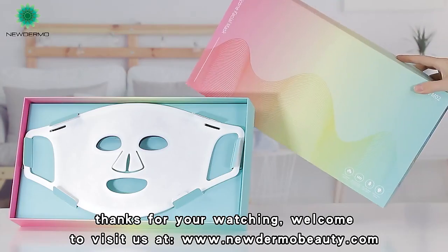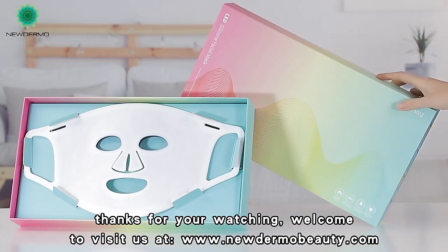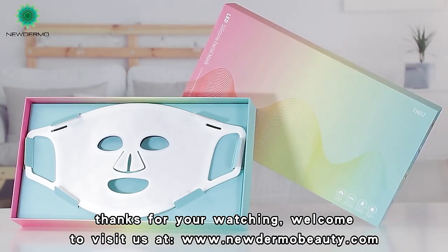Press again to power off. Thanks for watching. Welcome to visit us at www.noodlemo.com.